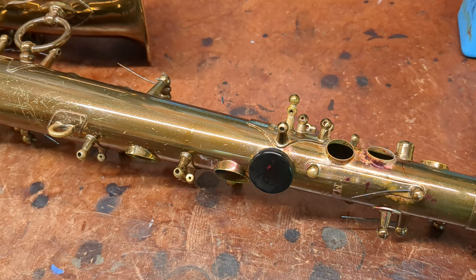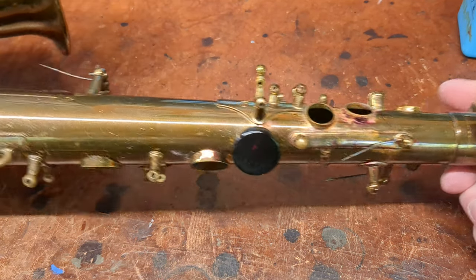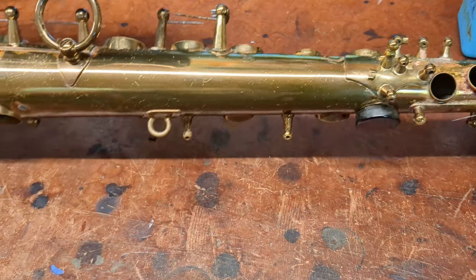Hey, my name is Matt Storr and I repair saxophones for a living. Today I've got a tip that may or may not be useful for people, but I've actually used this a few times and it's been really helpful.